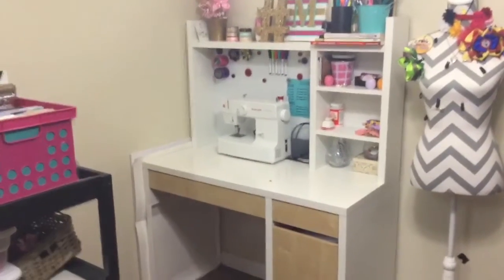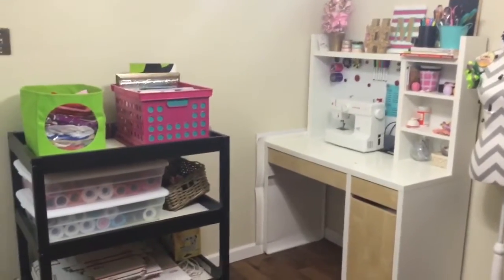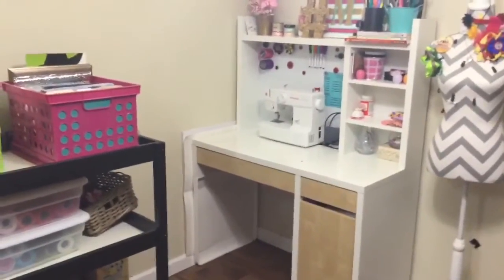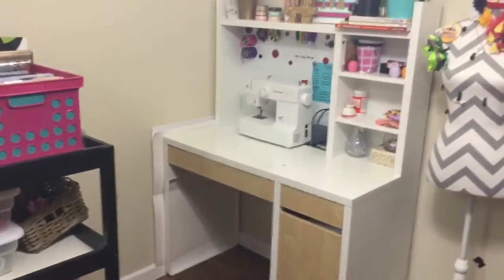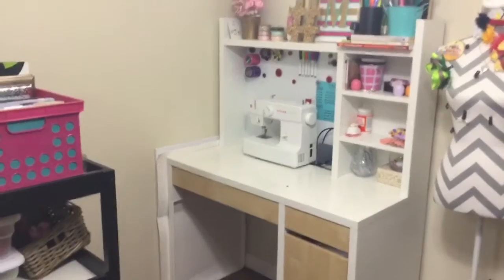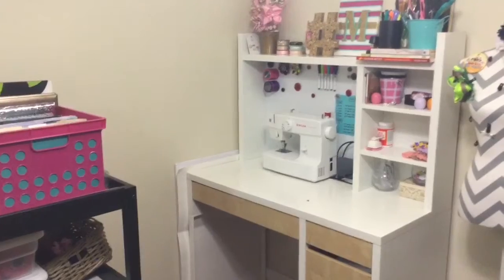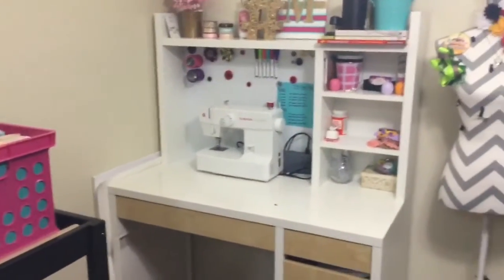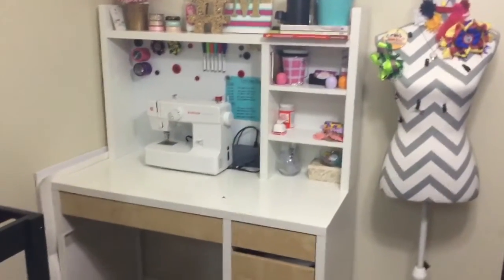This is actually just a part of my dining room area that I've turned into a craft area. As you can see, it's not a full functioning craft room — hopefully one day I will have that. That's a goal of mine, so maybe through here you guys can keep up with my progress. Until then, this works perfectly, and maybe it'll give you guys some ideas for your own craft space at home.